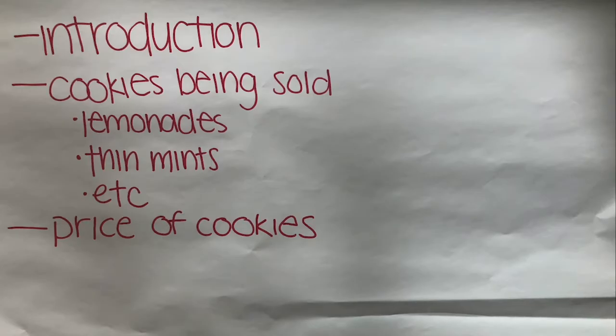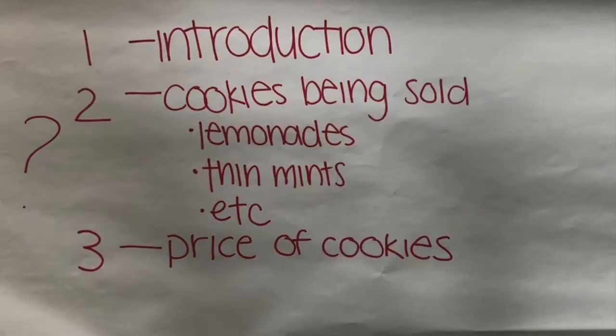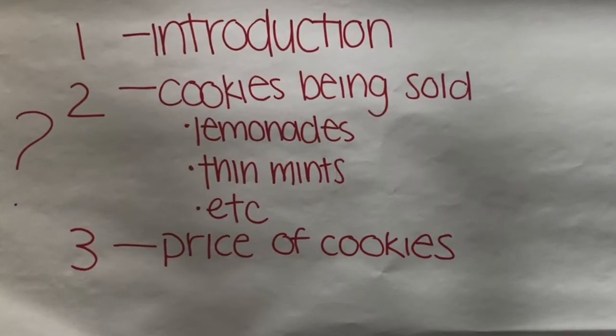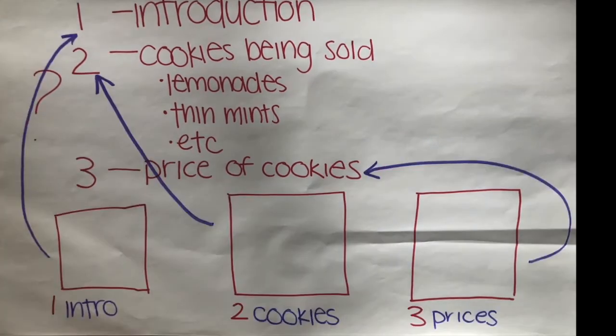First, write down all the points you'd like to cover during your commercial. This may include what cookies you're selling this season and the prices of the cookies. Second, figure out which order you would like to present each item. Third, on a piece of paper, draw a corresponding box for each point and write the point under the box.